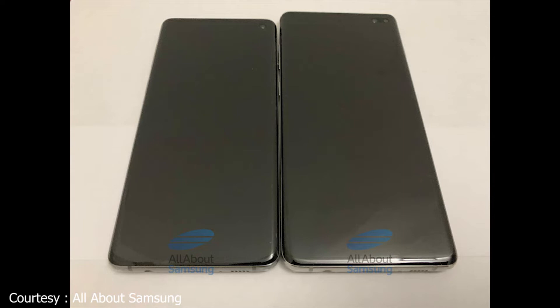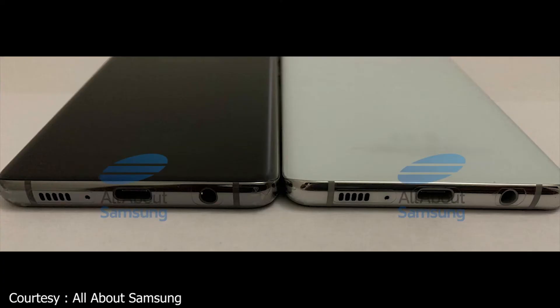We can see a shorter S10 model and what appears on the right is the premium S10 Plus, distinguishable by its dual camera cutout in the front. The next image shows the bottom of the device, which is pretty similar to the Note 9, Note 8, and S9 family — we have a USB Type-C port, a headphone jack, which is great news since Samsung is still keeping it.